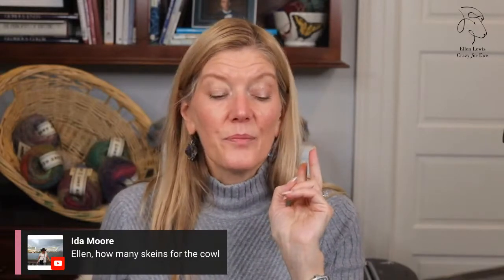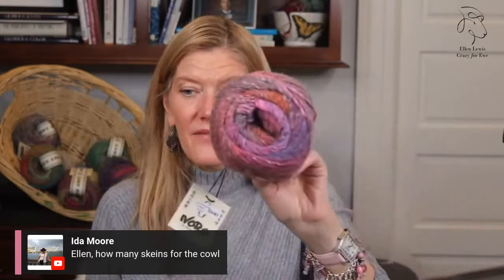Thanks so much for joining me — I really appreciate it when you spend your Wednesday nights with me, and if you're watching this later, that's great too. How many skeins for the cowl? The cowl is two skeins and it's shown in color seven, but it would be beautiful in any of the colors. It's a very pretty large cowl — about this deep and large enough for you to wrap twice around your neck. Another nice way to get a little angora in your life.